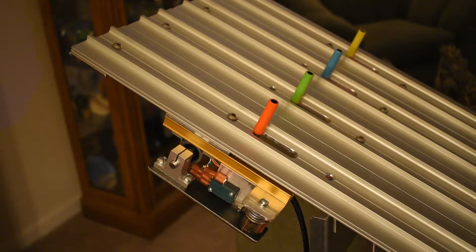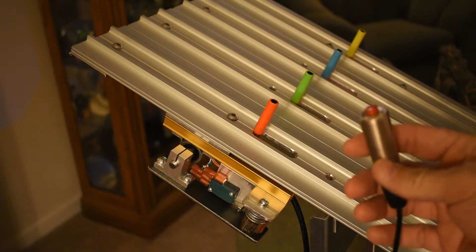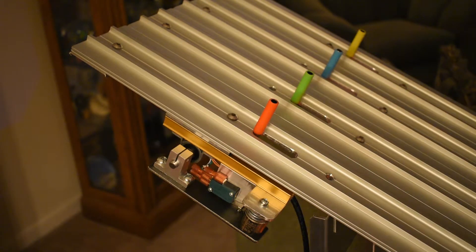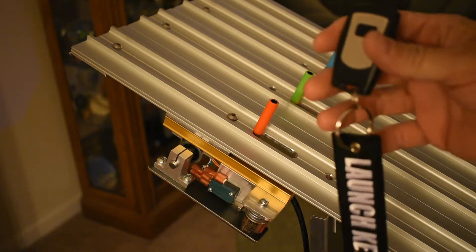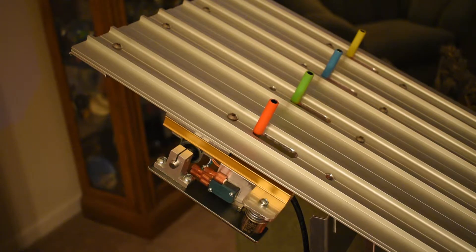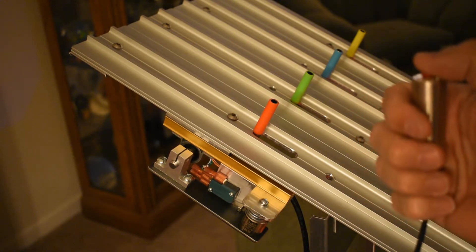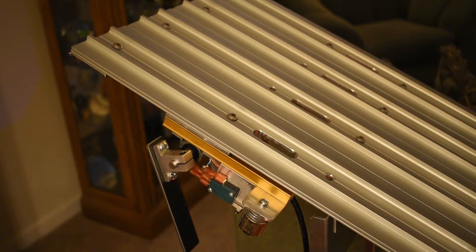I've got the gravity gate done now and it's got three ways that we can trigger it: one is from a button on the control unit, another is from a remote plug-in button, and the third way is using a remote control — that's my launch key there. So let's try first with the remote button.